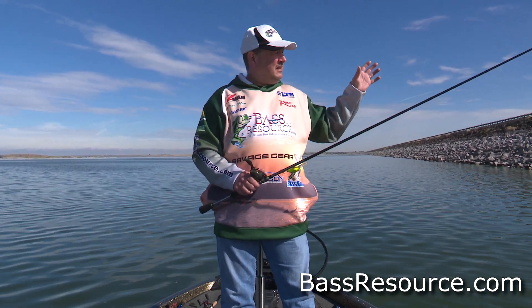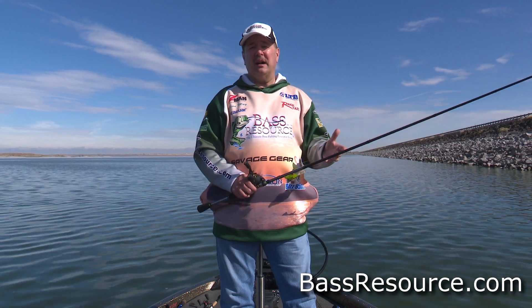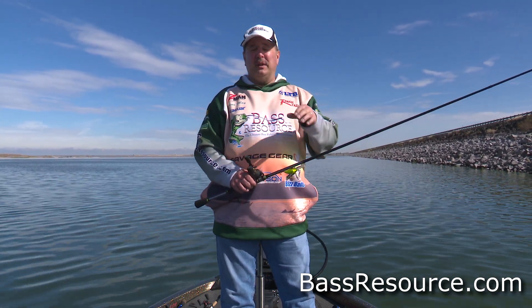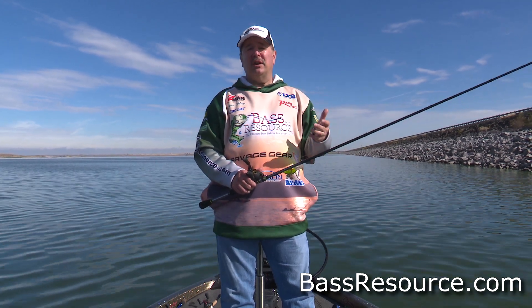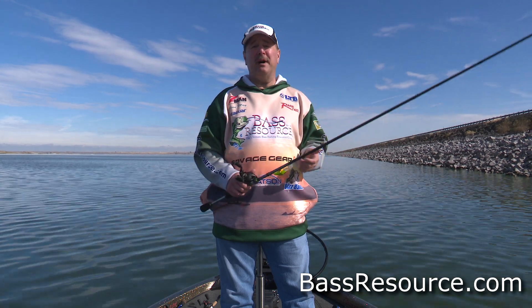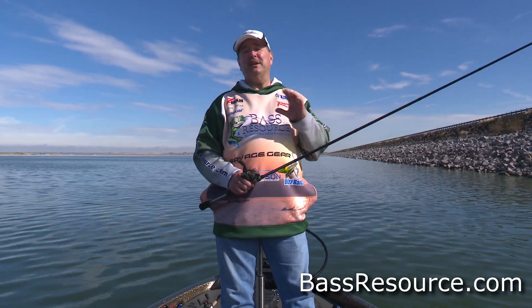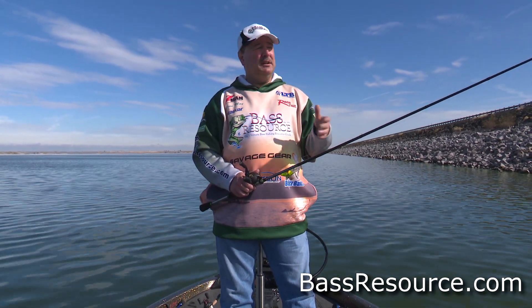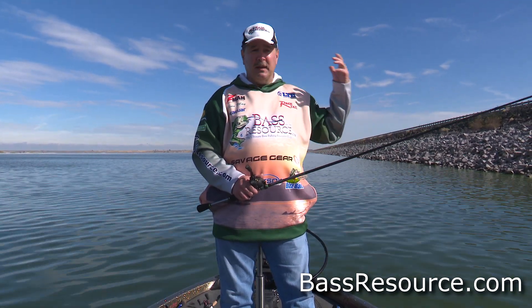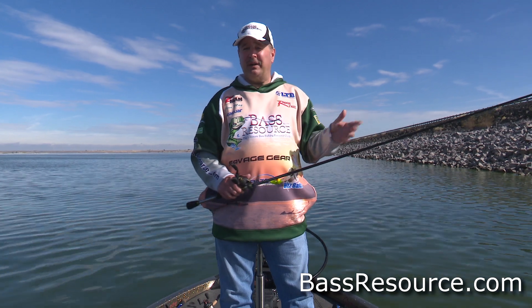It's a simple fact: algae collects on the rocks and organic material will fall down in between the cracks and crevices of the rocks. This in turn attracts crawdads, insects, baitfish. It's a buffet for the bass and it'll happen year-round. Even in the winter time, you get a few warm sunny days, it'll warm up these rocks and that'll get the whole ecosystem going, even if the water temps are in the 40s.